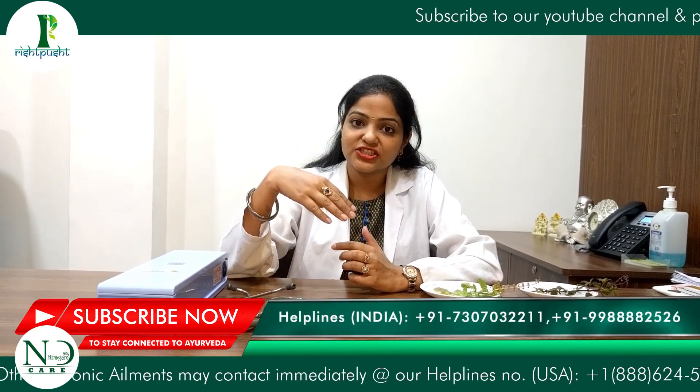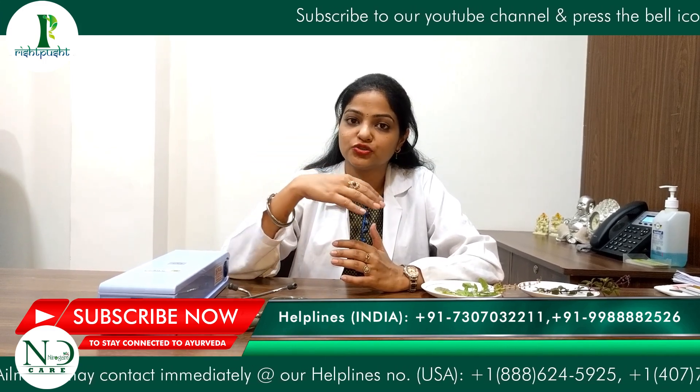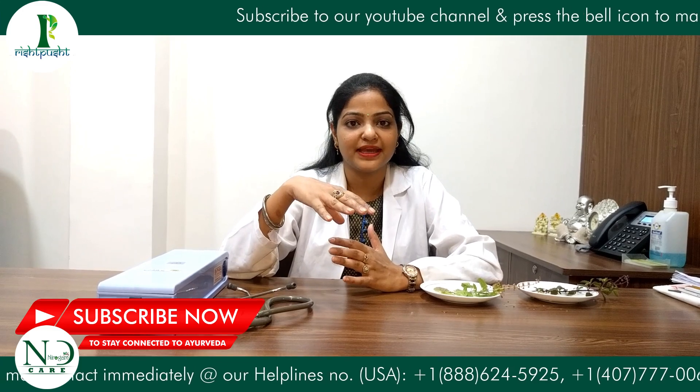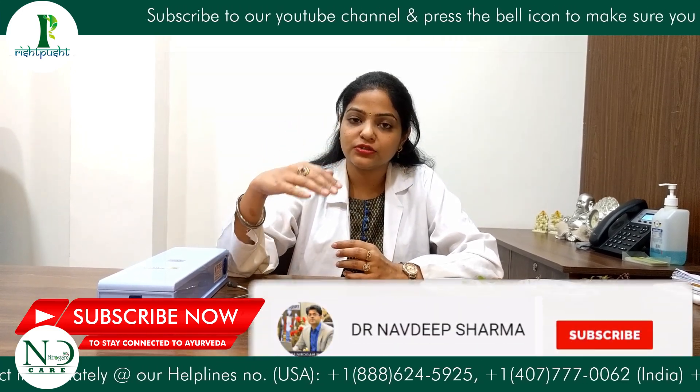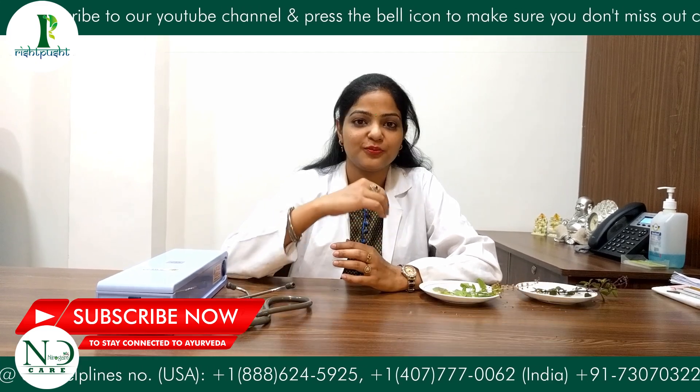It means that Tulsi penetrates our deeper tissues. It helps with secretions and helps with dried-up mucus. That is why it helps to pacify and normalize increased vata and kapha. Tulsi is very protective.